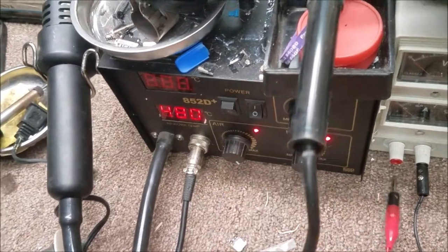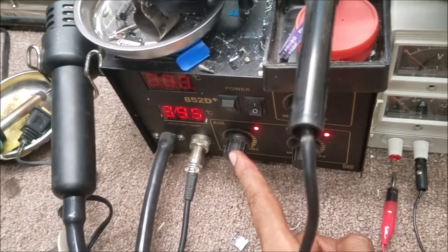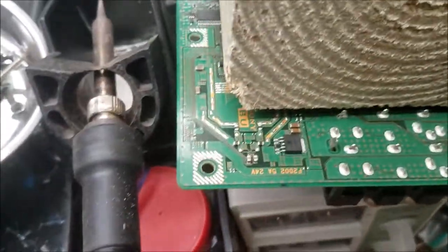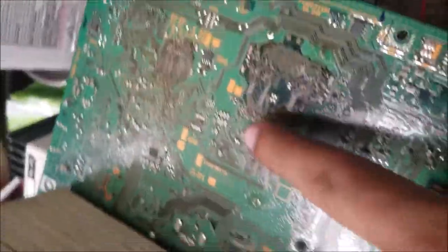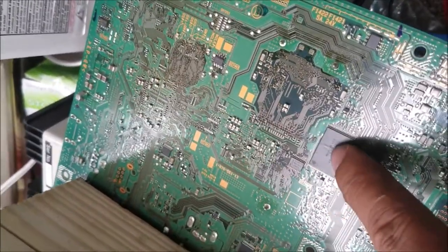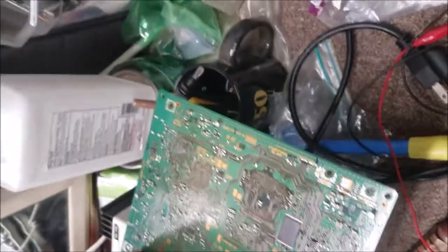I'm going to turn the heat element to the maximum — it's 480 — and the air to the maximum. There are two chips here, one here and one here. So I'm going to reflow this one, the one close to the end, then if it still has no picture, I'm going to reflow this one.